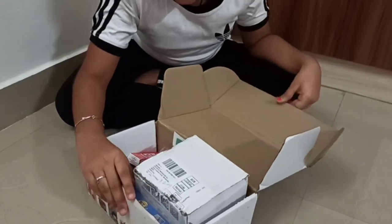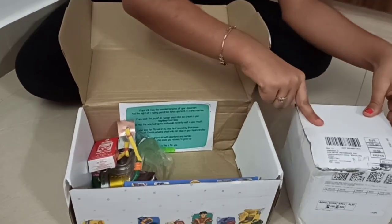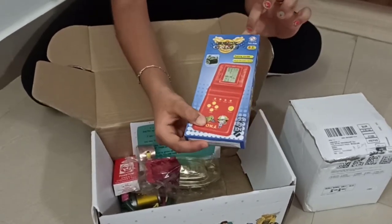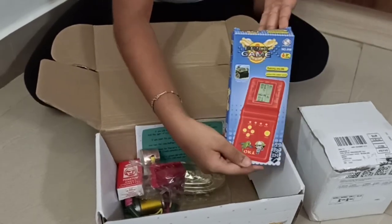Oh nice! So there's a big box — let's put it aside. Oh, it's heavy. I'm excited to open that box. What's this? Oh, it's a video game called Brick Game. My parents used to play with it like all day. I had one but I never actually knew how to play it. Let's open it.